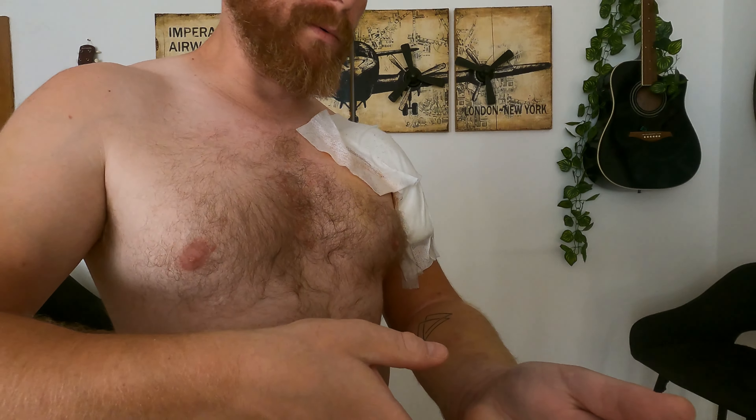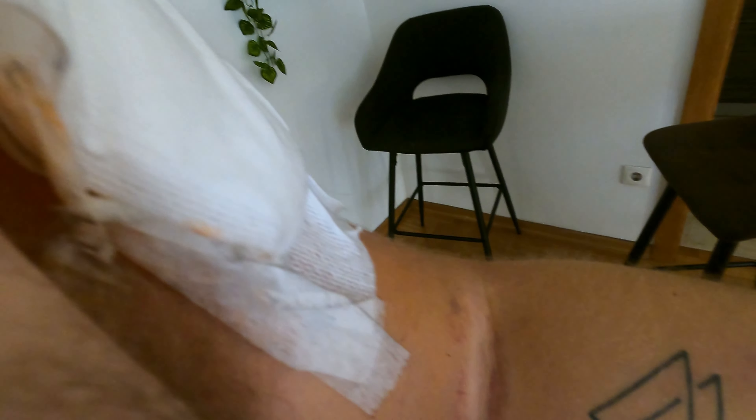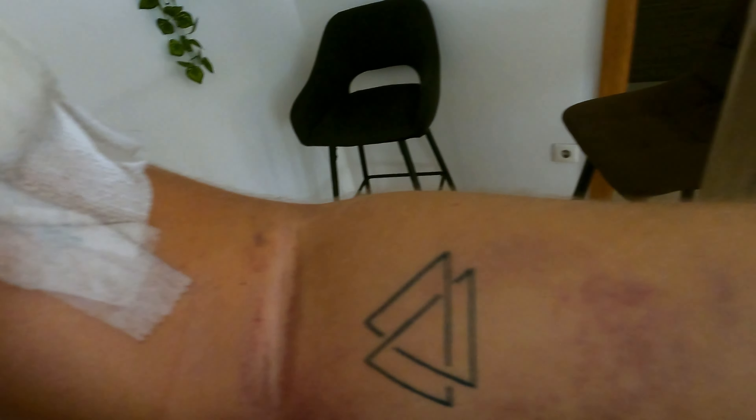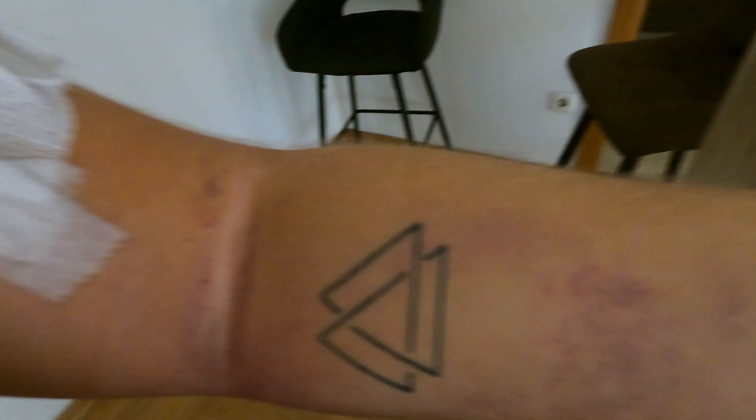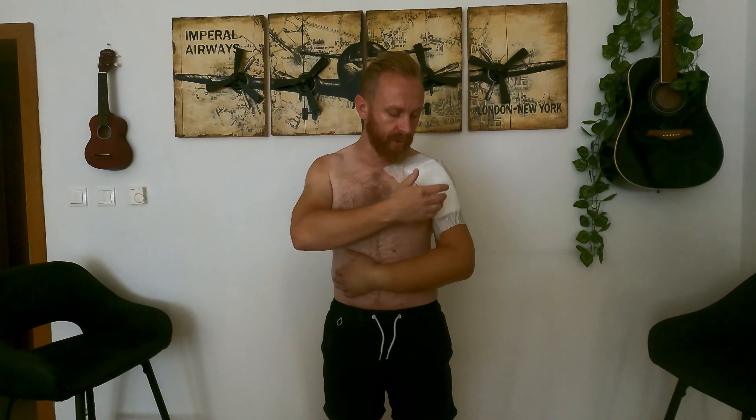My arm is very bruised — you can see that — and my fingers are also bruised. Don't worry about that. If you can still feel your fingers, the doctor says this is normal. The bruising starts up here and moves down by gravity, and it can take a couple of weeks to resolve.